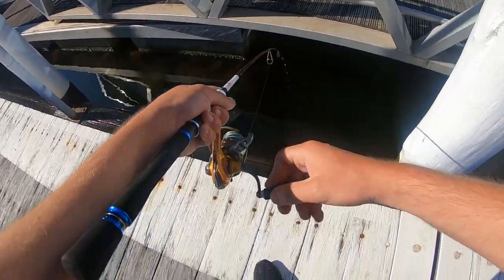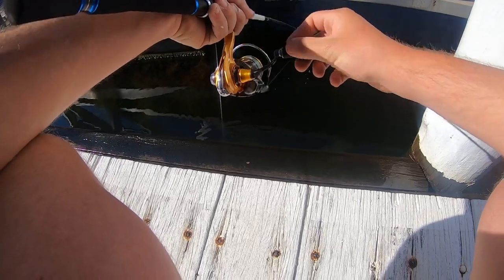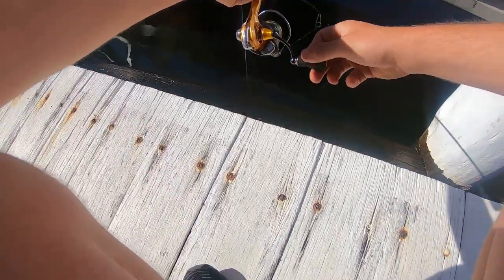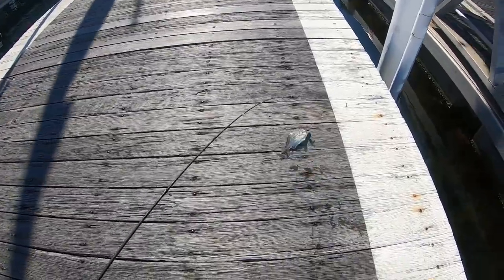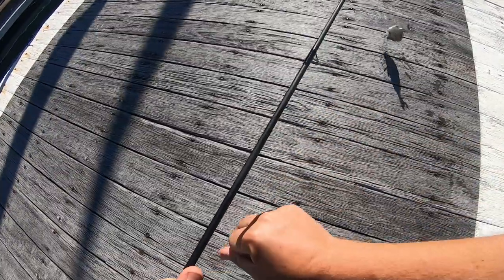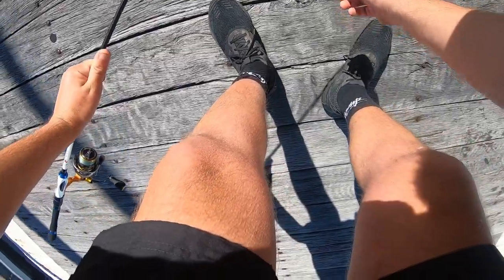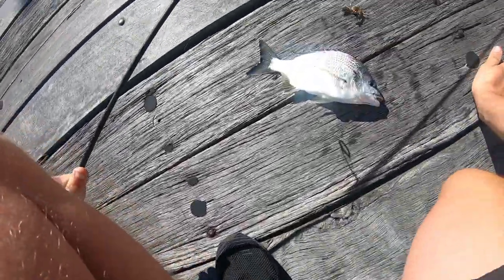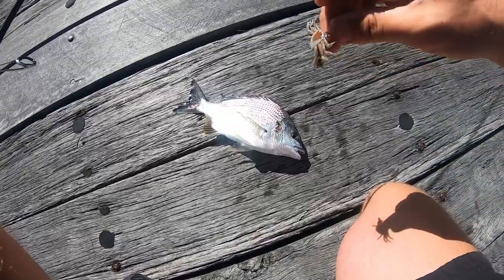Got one! Yeah, I got one — there we go! That's the way, yeah baby! Number two, smaller — there we go guys, we made it two for the day. Cast it into that narrow area and there we have it, our second bream on the cranky crab. Definitely a lot smaller — it's come off a bit. Number two — he hit that cockle colour on the light.